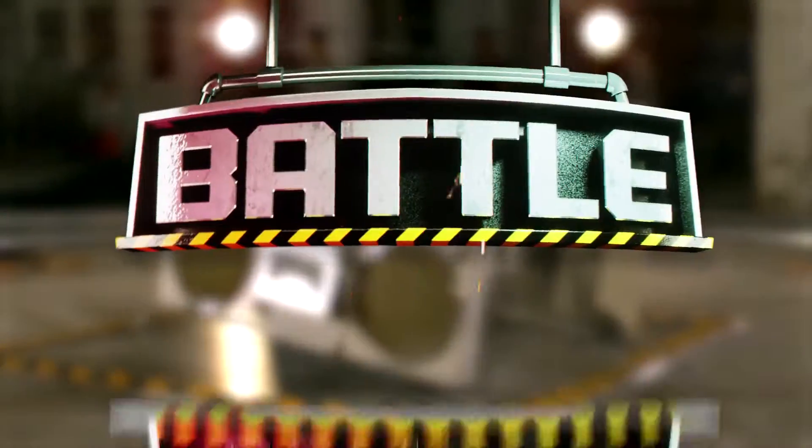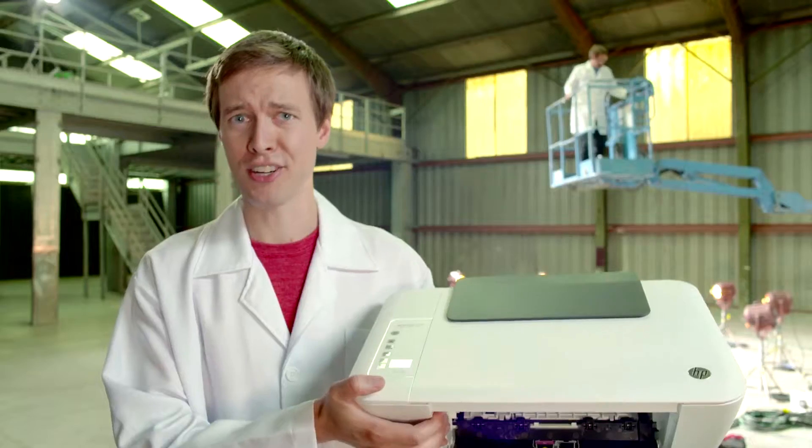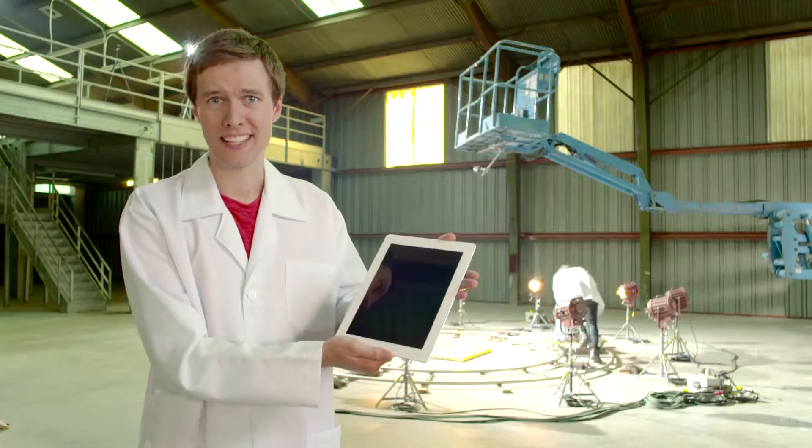Without further ado, here's the best of season one. In today's episode, we're going to see how well this Nintendo Game Boy, jam box, printer, flat screen TV, Apple iPads, and the GoPro hold up.